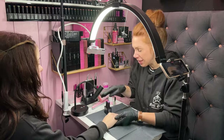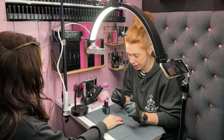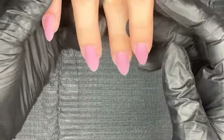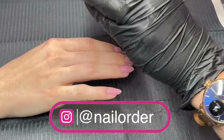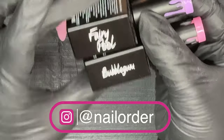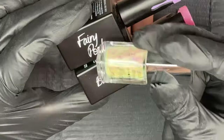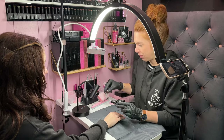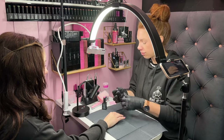Welcome back! Today we are doing a nail art tutorial. We've just applied some hard gel to Katie's nails. We are going to be using fairy pool and bubble gum to do a vertical ombre, and then we're covering it with beautiful moon drops. We're very excited, so let's get started.